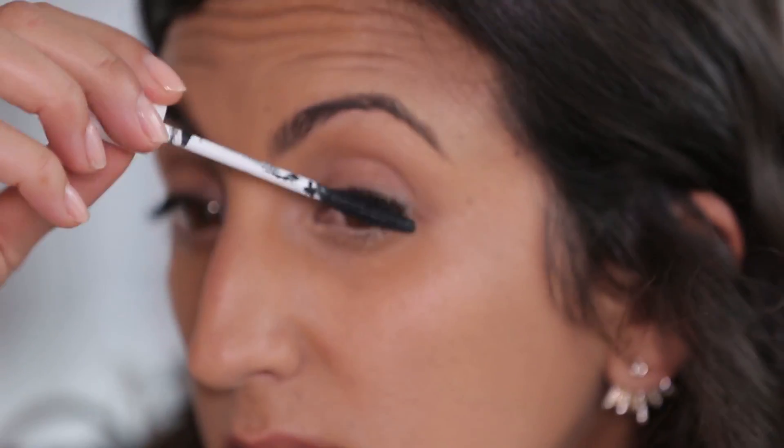Next I'm going to do mascara. I'm a huge fan of Well People — they are totally natural and organic, everything in it is super clean. Whenever possible I like to use natural products. Their mascara goes on super smooth, jet black. I really love it and it's really nice for the summer because it goes on really smooth and black but it's really easy to wash off and it just feels light, not heavy wintery makeup.